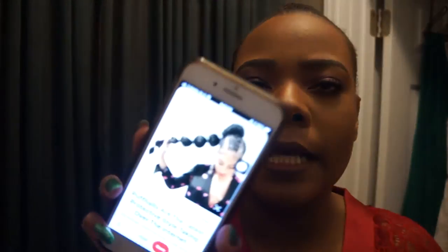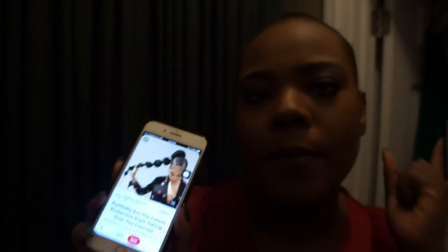So I showed you guys the photo of the hair look and I'll show you again just in case. This is the hair look that I'm attempting to do. It's not obviously the exact same — I don't know how to cornrow, I've never really tried, and I wasn't going to try tonight.